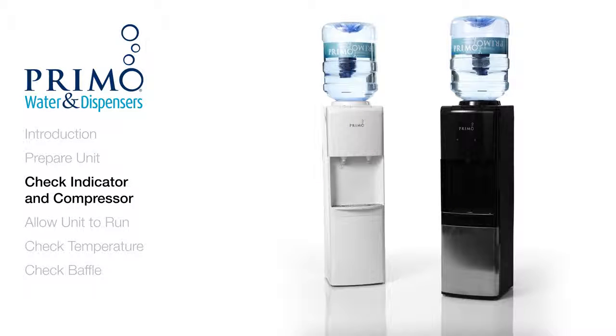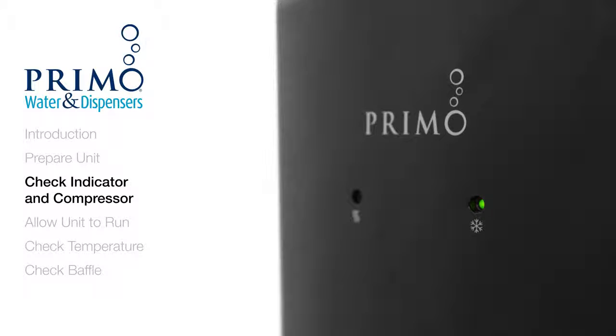Now that the cold switch is back on, we're going to check to see if the compressor is running. For dispensers equipped with LED indicators, check the cold indicator light. If the light is not on, try dispensing 2 more cups of water. If the light still does not come on, contact our customer care team for further assistance.